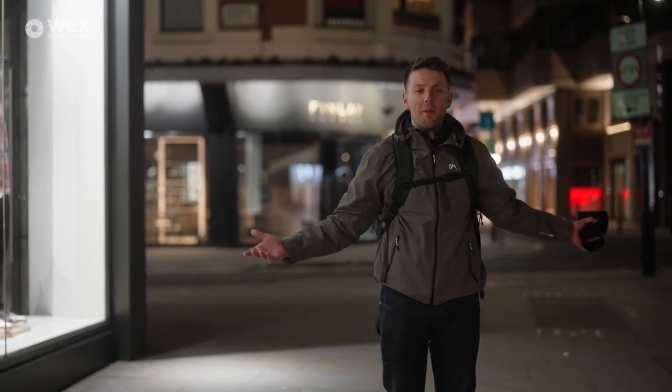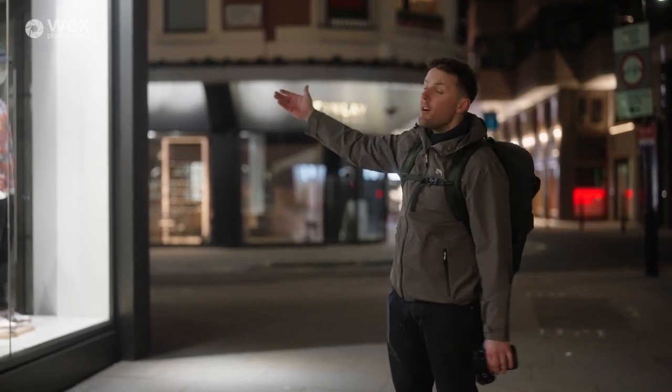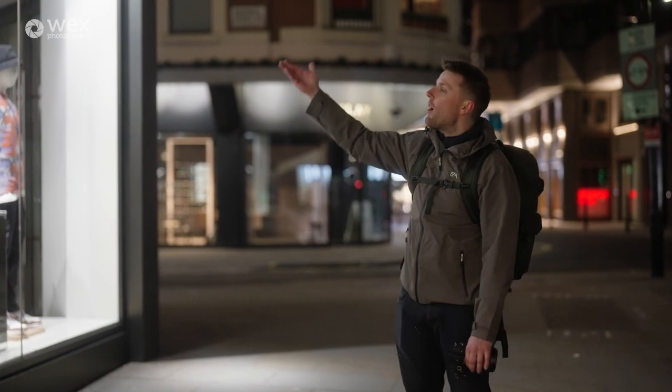You're probably thinking: Luke, why are you so well lit at nighttime? There you go — another amazing example of a key light.